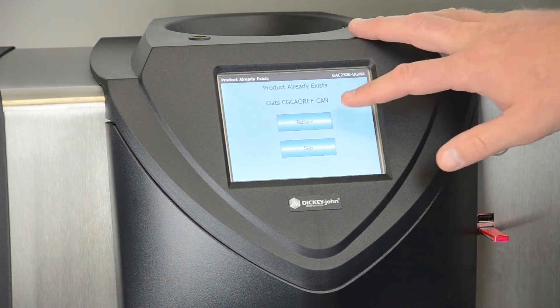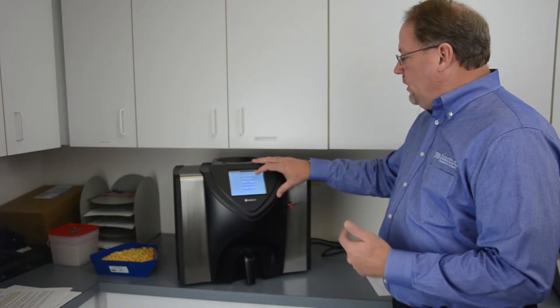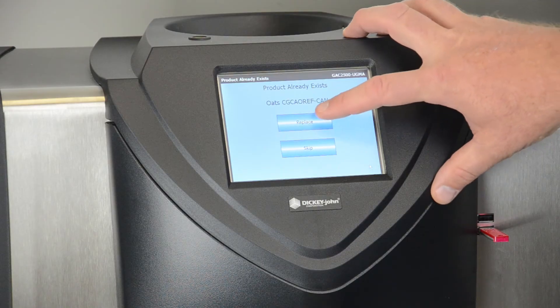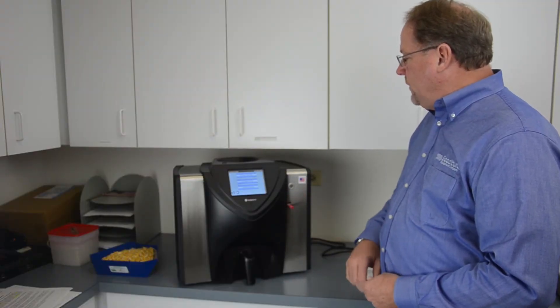Since this is an update of a calibration, we'll be replacing the calibration. If that calibration is a new one on the instrument, we'll be automatically loading that. But in this case the calibration already existed, so we're going to replace. The instrument loads that calibration from the flash drive and it's complete.